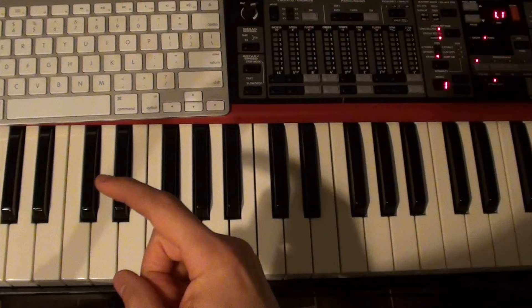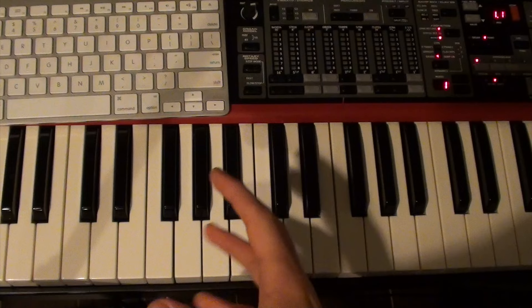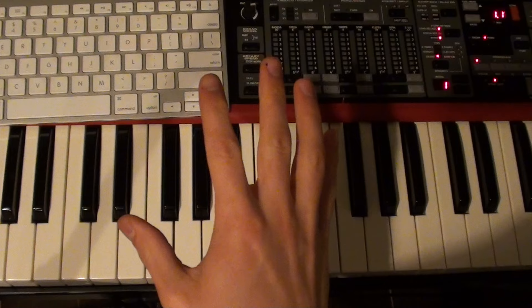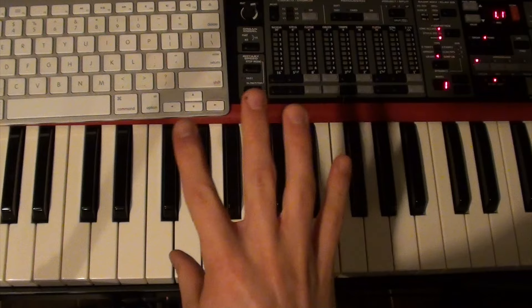Before we get going on this song, I need to call out that Mac DeMarco detunes all of his instruments for this song. So if you have a keyboard and it has a detune setting, make sure it's down by about 30 cents. That'll get you in perfect tune with this song. Otherwise, things will sound a little bit off, but know that that's completely natural. It's just a weird kind of in-between tuning — it's not standard.